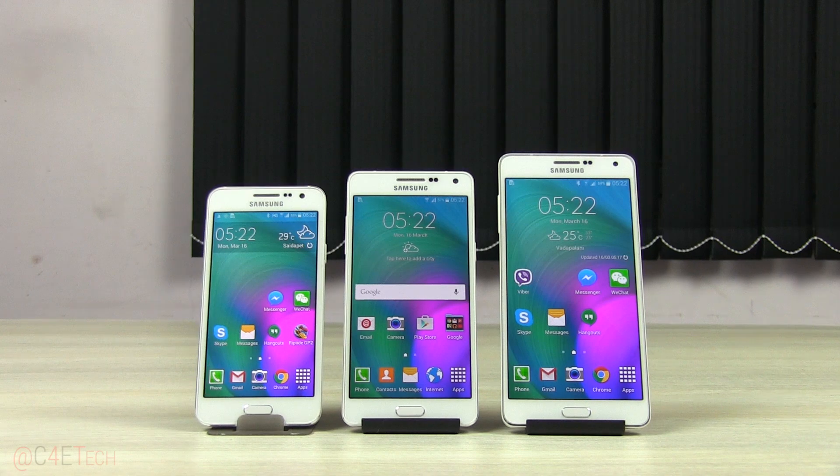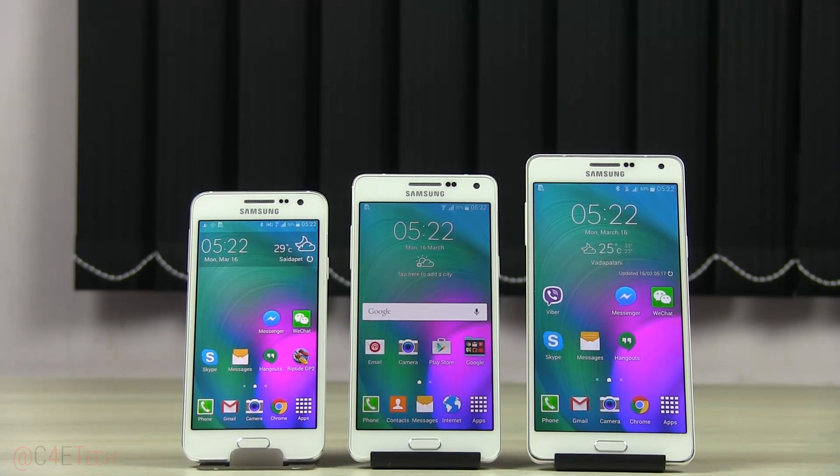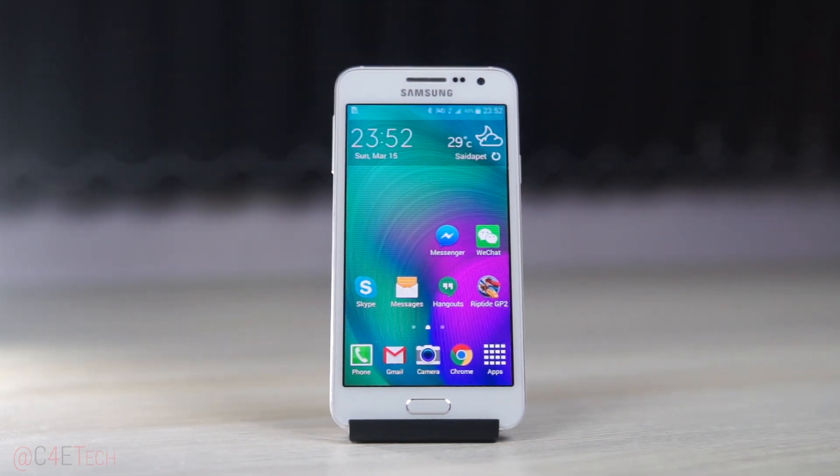My conclusion is that the Galaxy A3 is insanely overpriced but does have one saving grace. The Galaxy A3 is the smallest and cheapest of Samsung's midrange A series of devices. In this video, let's take a close look at the A3 — the good, the bad, the ugly — and decide if this is a phone you should consider buying. My name is Ash, this is C4E Tech, and you're watching my full review of the Galaxy A3.